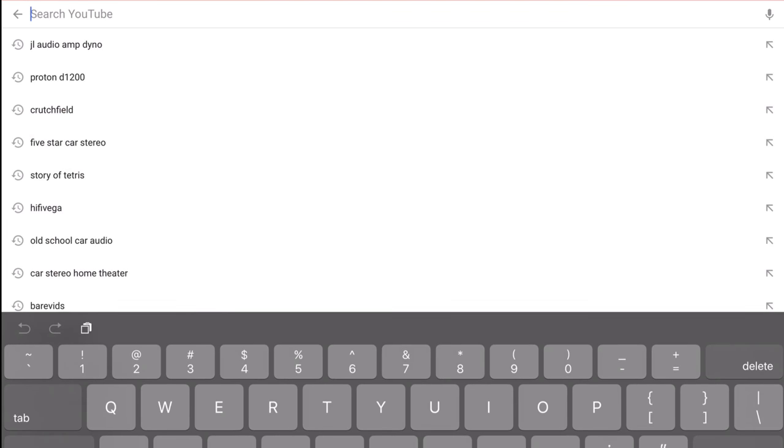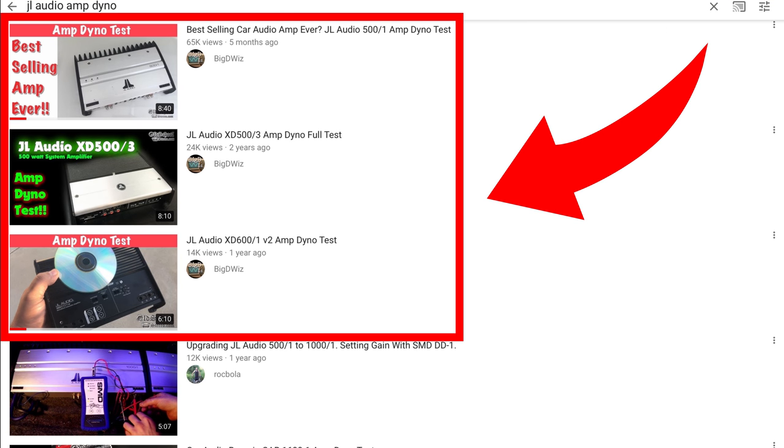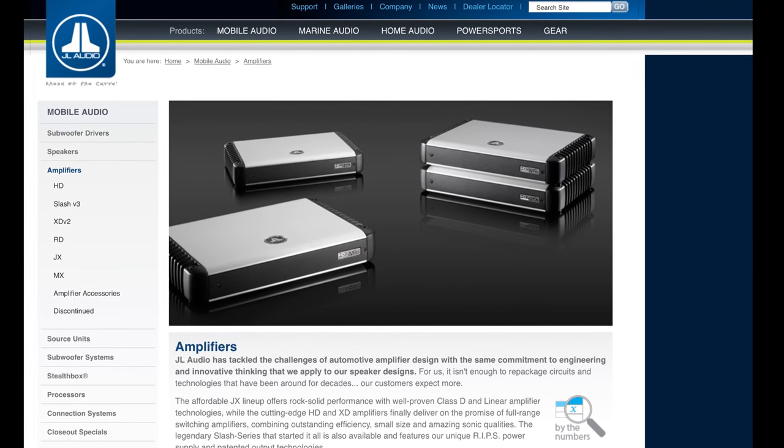So you're searching for JL Audio amp dyno reviews. Check YouTube, do a search. The top three videos show the XD series and the Slash series. We've tested those before, but what about the HD series? We decided to pick up one of these — the HD series from JL Audio.